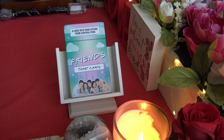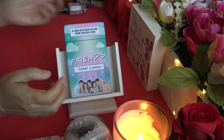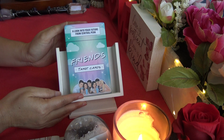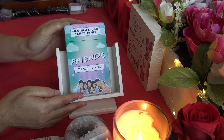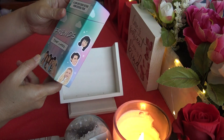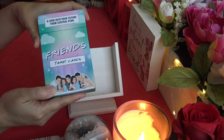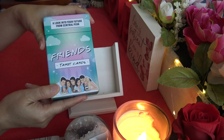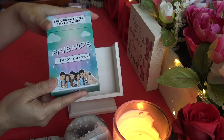Hi everyone, it's Anne. Welcome back to my channel. Today we're going to take a look at a new tarot deck. It's based on the comedy show Friends. Most people here in the U.S. are familiar with that show. It's a very popular comedy show. I just found out they had a tarot deck, and I believe this was just released recently — actually September. So we're in October, just last month.